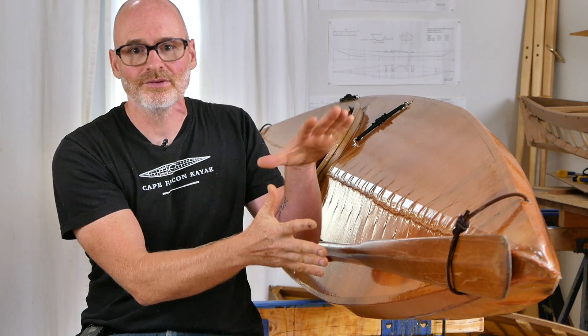Hey guys, Brian Schultz here with Cape Falcon Kayak. In this video I want to take some time to talk about the two biggest questions that people have when they're considering building a skin-on-frame boat: how durable are they, and how long do they last? Even though I've been a full-time skin-on-frame boat builder for over 20 years, I've built hundreds of skin-on-frame watercraft and supervised the construction of almost 2,000 of them.